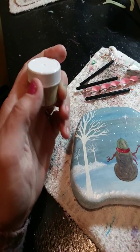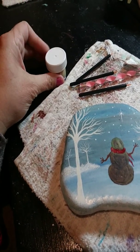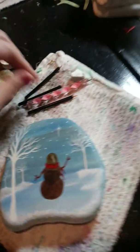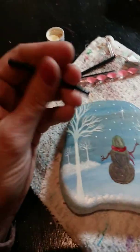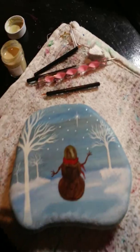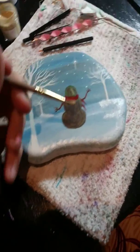What you want to do is shake this up really good, or you can stir it — I've already done that. You want to use a brush that you probably don't care too much about. I have these little eyeliner brushes I bought online; they work really good for detail. I tried it with this larger brush since it's a bigger surface.